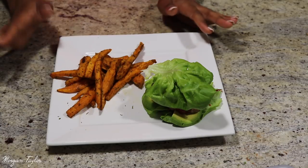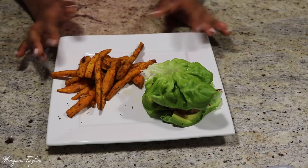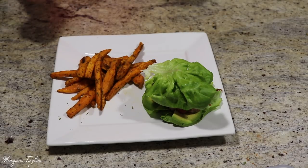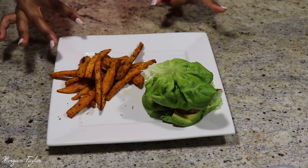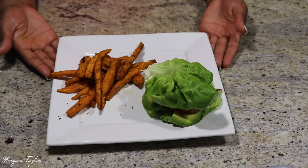These fries are totally delicious — you can basically use whatever seasonings you want, those are just my favorites. I love using Lawry's seasoning salt but I ran out, so I had to use other things. Let me know if you guys like these types of videos, and if you want me to do more cooking videos. Thank you so much for watching — bye!